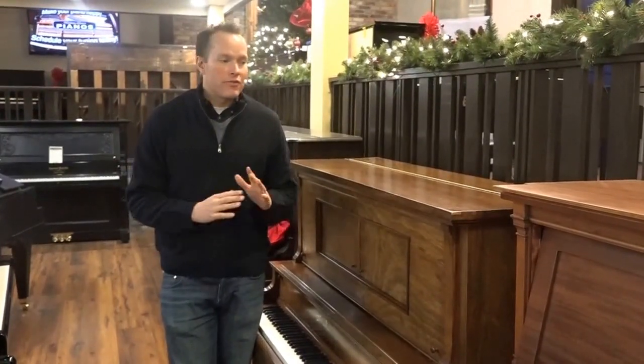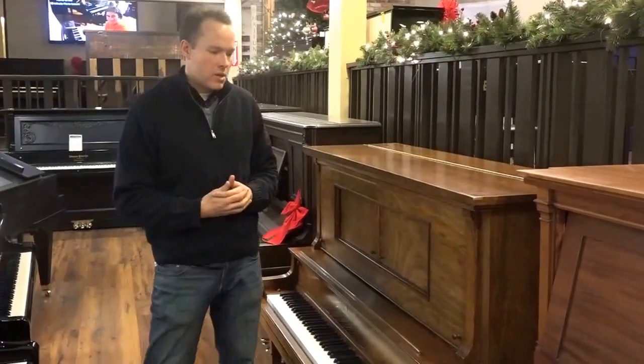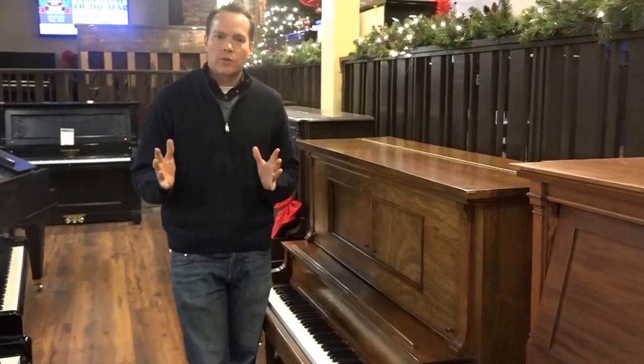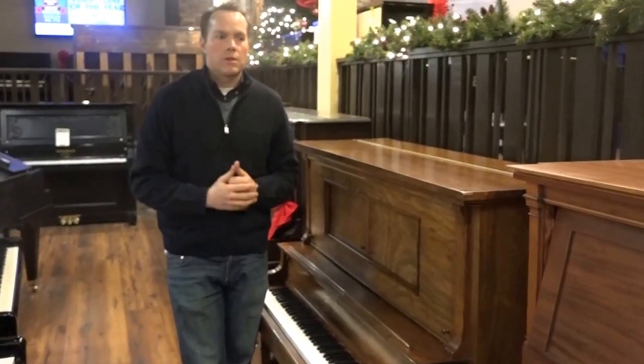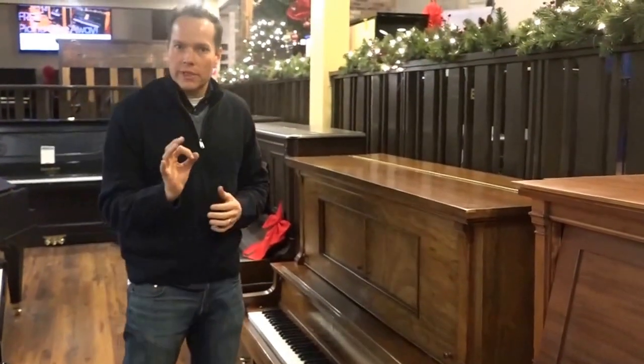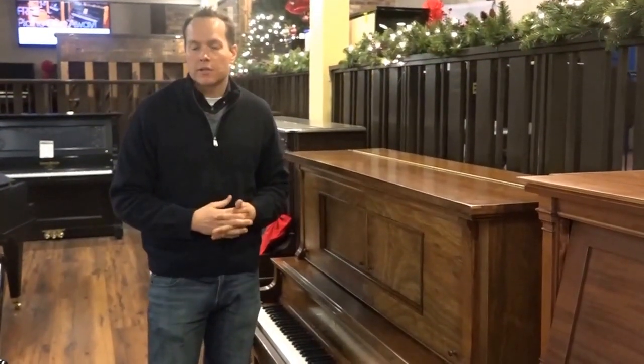This piano has been very thoroughly refurbished, and the refinishing done on it is what I would characterize as kind of a level one approaching level two out of three, so it's not like some of the really perfect refinishings, but it's very, very nice. It looks very good.